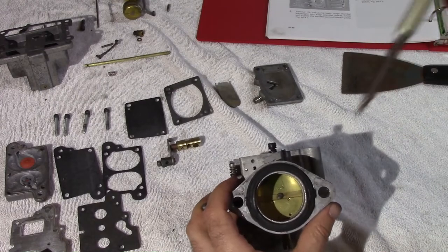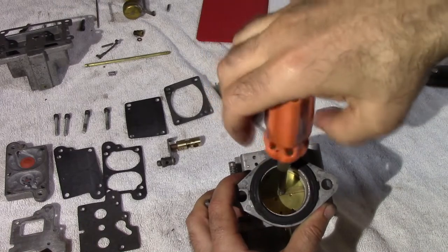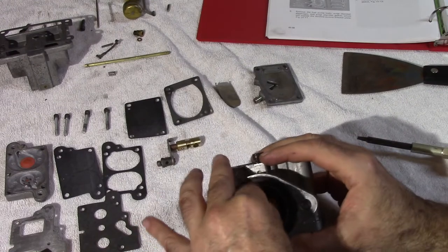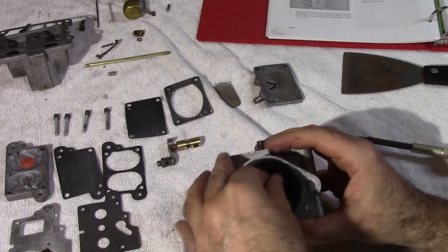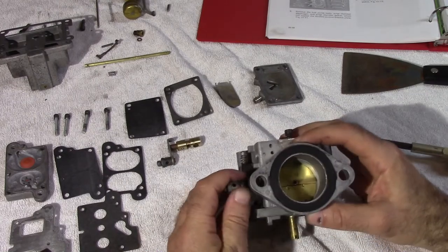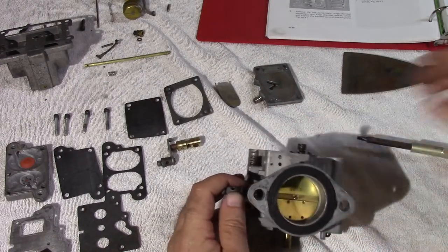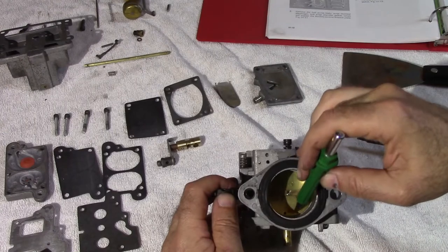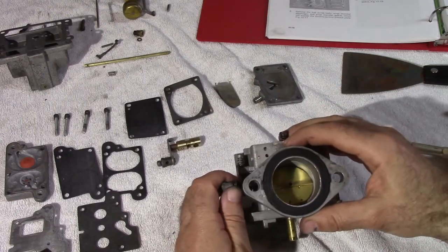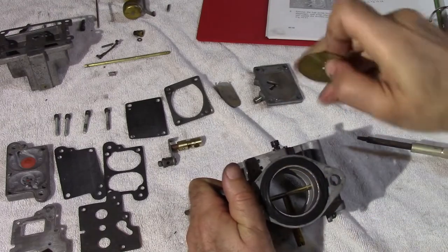Next, we're going to take out the throttle valve. The way to get this out is to turn it. Take a good picture of this — there's a reason for that. When you're reassembling, you're going to have to make sure these two are on the bottom, and at the top corner there's a little notch that needs to be lined up as well. You turn it perfectly flat and you pull it out.